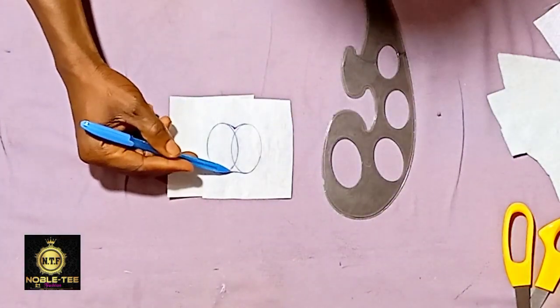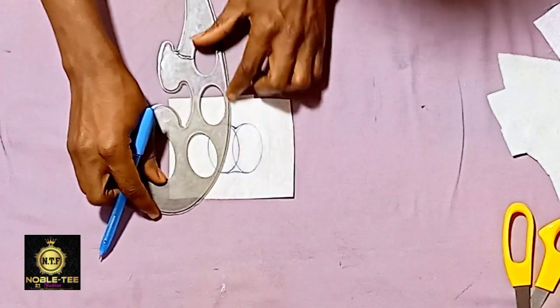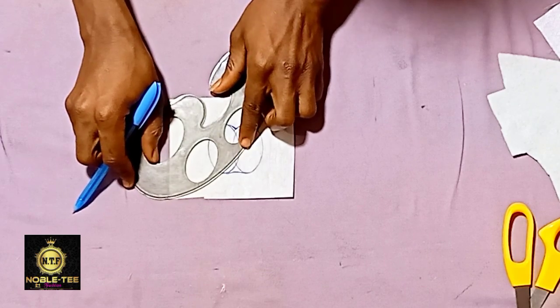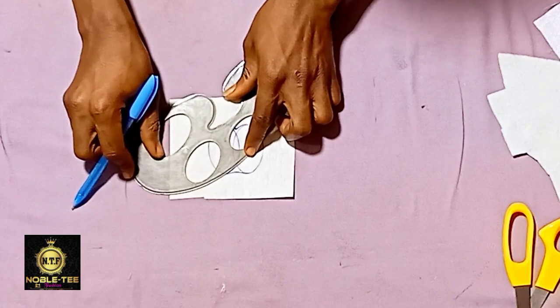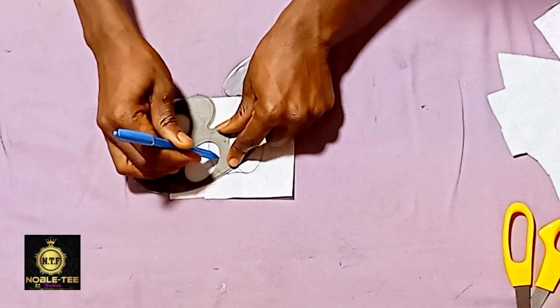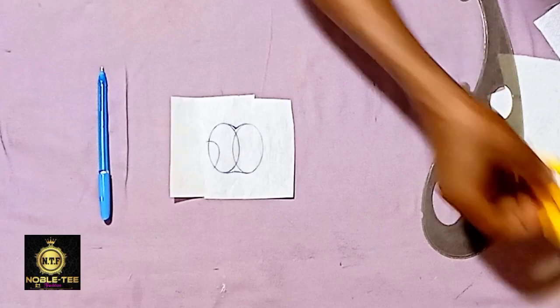The bottom part is a little bit sharper than the upper part. Then locate a good area on this French curve to create a little half circle on the side of the circle we drew before, and just mark it like this. That is it — you can now cut it out.